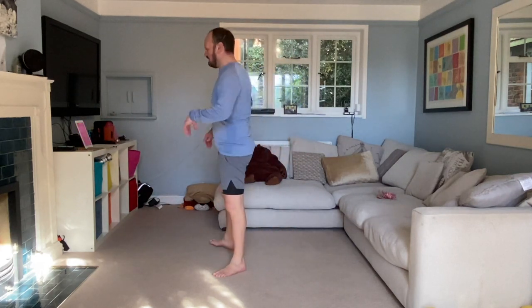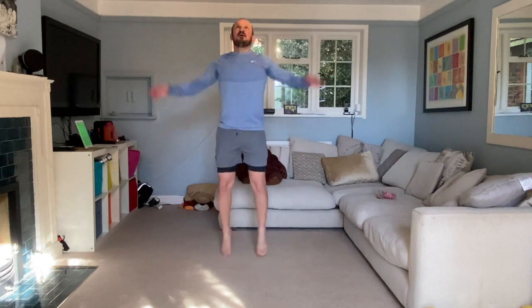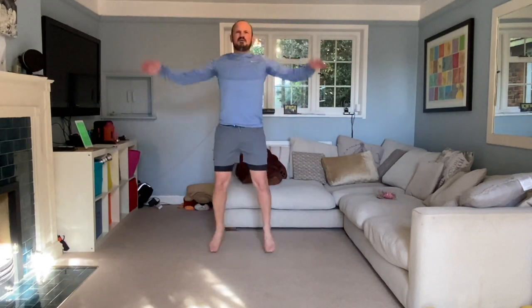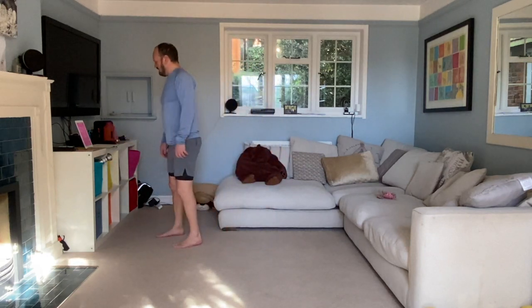Now we're going to do our jumping jacks. We start like this, we jump wide, our hands touch above our heads, and then we jump narrow again — staying on our toes if we can. Off we go! Nice and wide with those legs, hands touching above our heads, then narrow and wide. Good job! Jumping jacks are done.